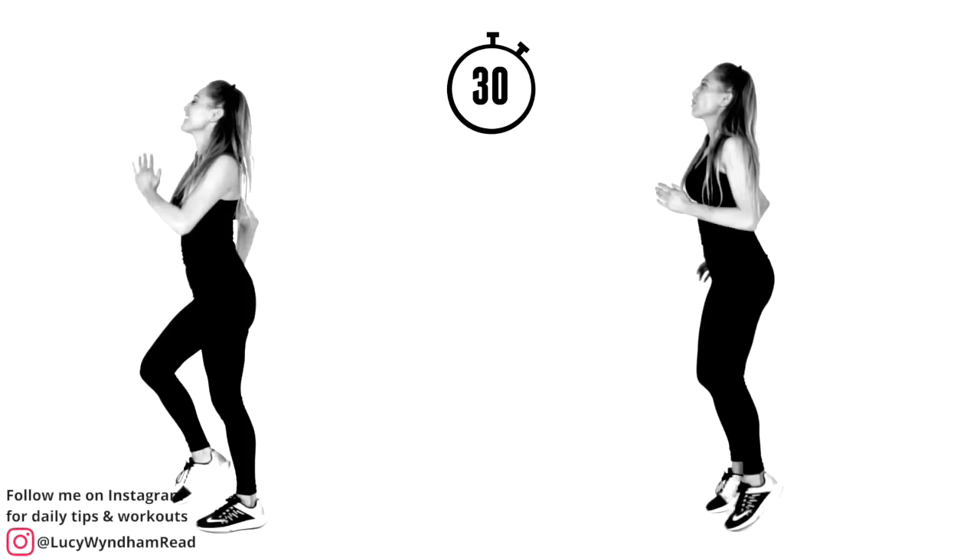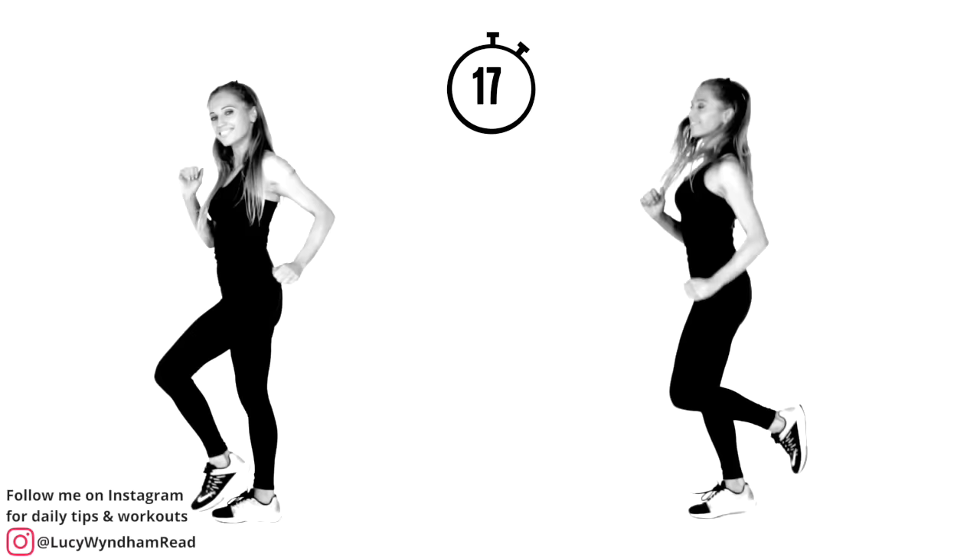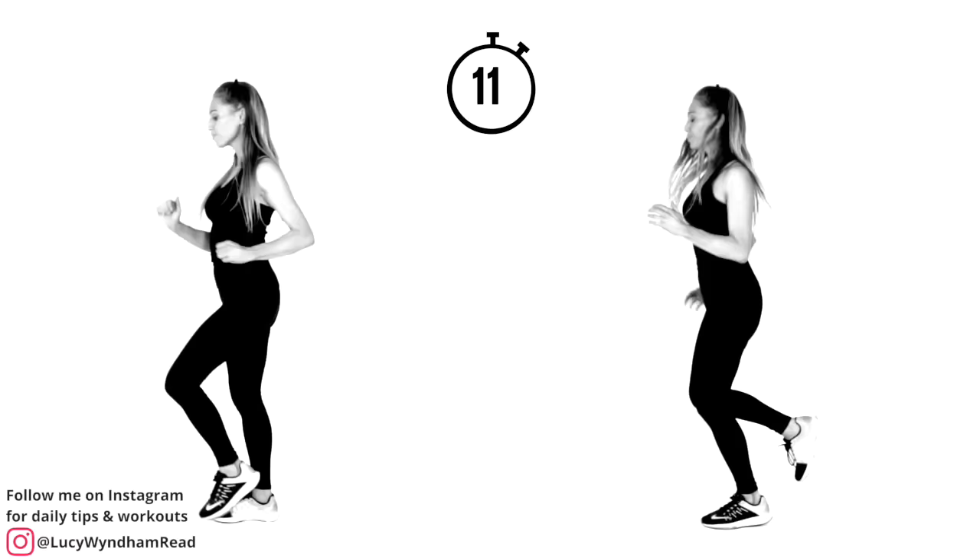Bring it straight back. You can see how today's workout works. What I think is really good is not having where we are within the whole workout — just having little stopwatches for each exercise. Because if it's 30 minutes, you might think it'll take forever. This way it's going to just fly by. Let me know in the comments if you like that.